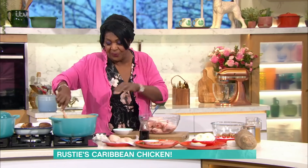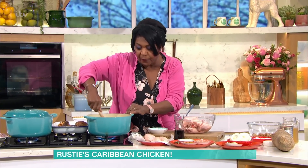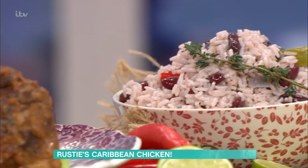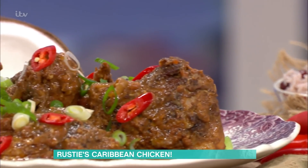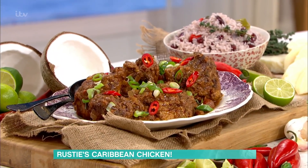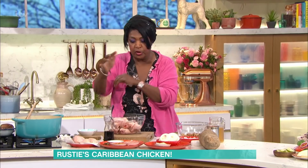This will sort you out, Rusty. This is good soul food. What are you making? I'm making Caribbean chicken — I call it Sunday chicken. Why I call it Sunday chicken is because my mum used to do this on a Saturday, ready for Sunday. So I'm going to show you how lovely this recipe is.